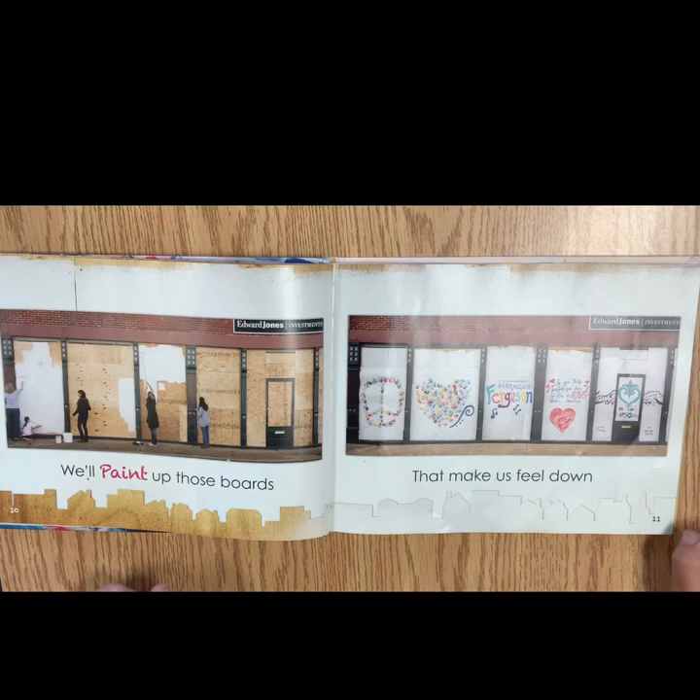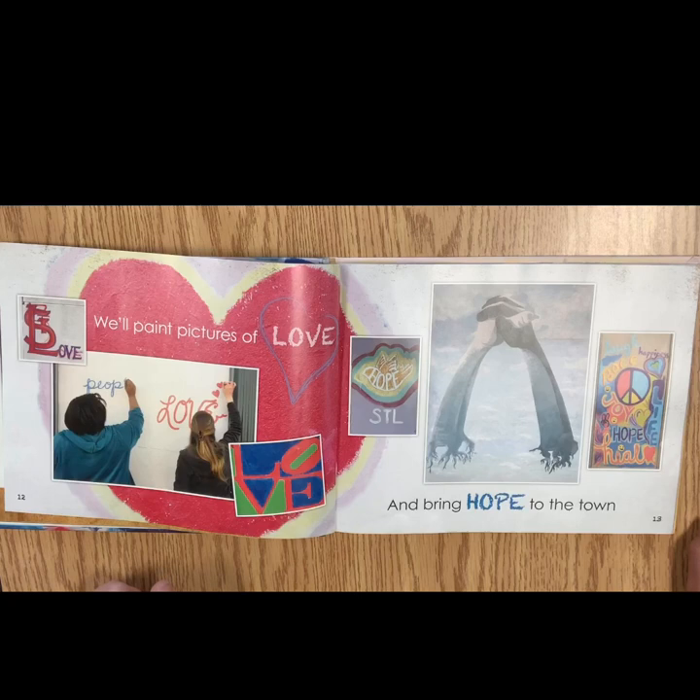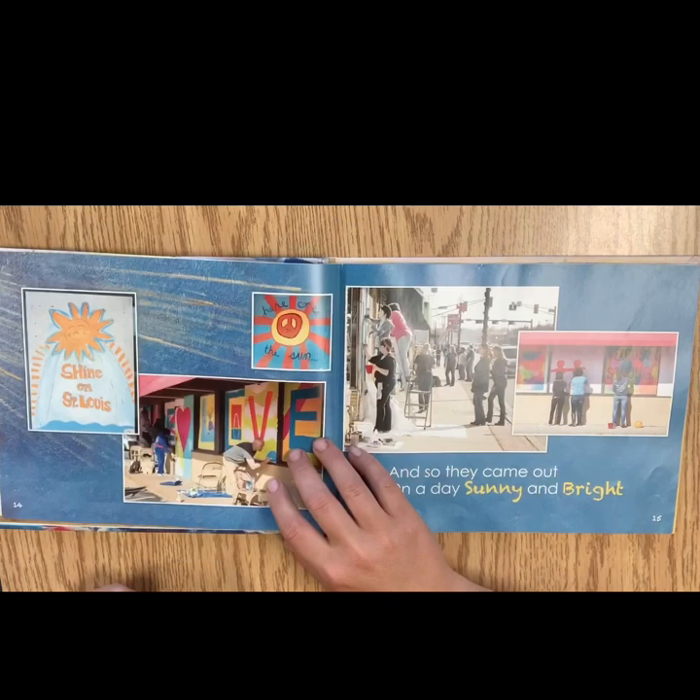We'll paint up those boards that make us feel down. We'll paint pictures of love and bring hope to the town. And these are real pictures from the murals on the plywood boards in Ferguson, Missouri.